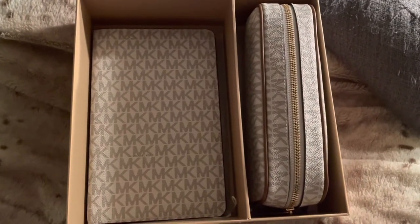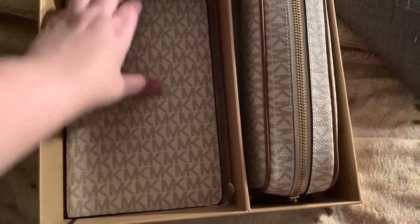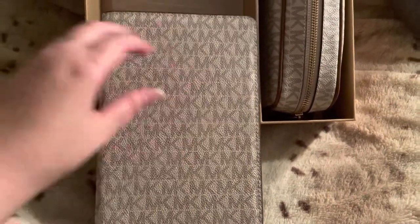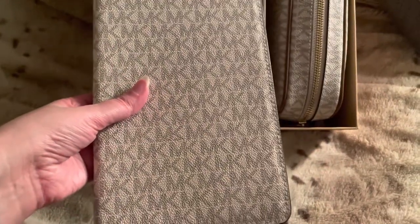This is the notebook — it's the white version with the MK logo. I was going to get the brown one but I have a lot of brown stuff — Louis Vuitton and regular MK — so I got the white one. I'm going to show you the alteration I made.